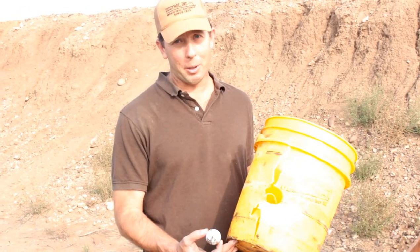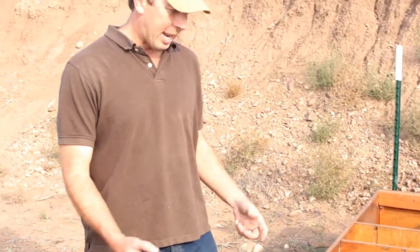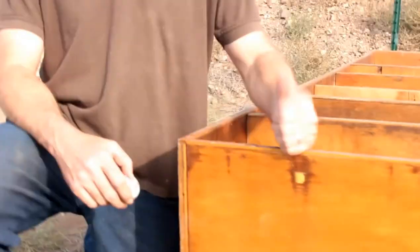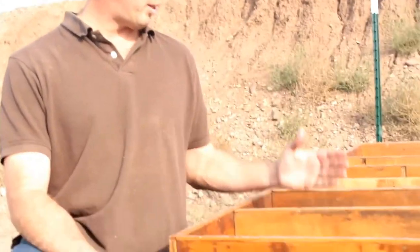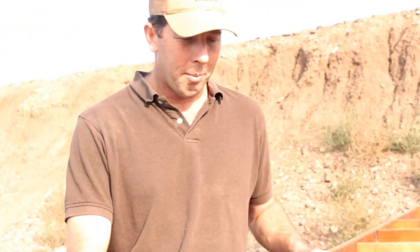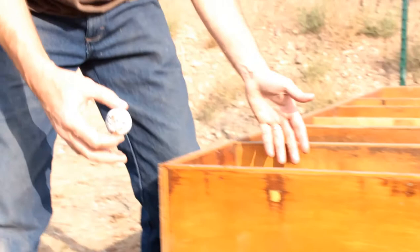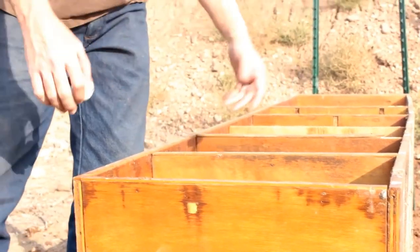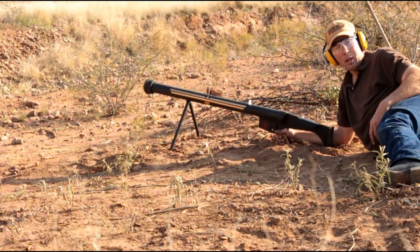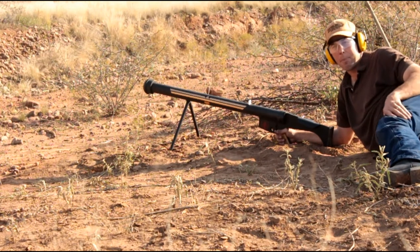We saw what it does to a five-gallon bucket of water. Now we're going to see what it does to this plywood target we made. We made this using half-inch sheets of plywood spaced roughly a foot apart. We're going to see how many layers it'll go through. I am predicting two layers, stopping on the third. We'll see how close I am. Layered plywood target, 25 yards. Let's see what happens.